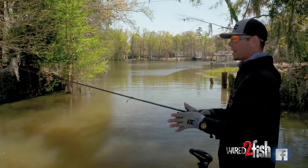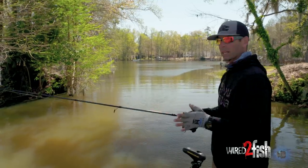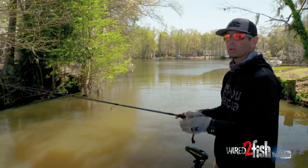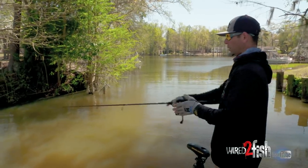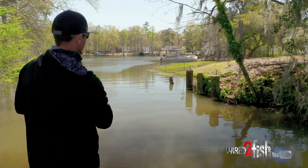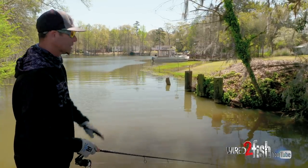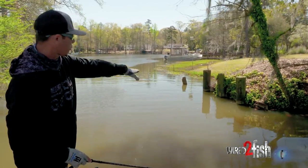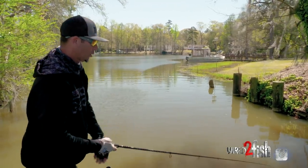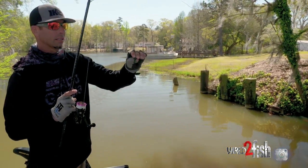We're getting ready to enter a really flat pocket, a flat bay, and we're going to see a lot of different targets. Right now we're looking at more vertical, isolated targets. We've got a few cypress trees here, but look at what we have right here — it's almost like a little entrance, like a seawall with some pilings. It's very vertical, with about three or four feet off that wall dropping straight down. For that vertical fishing, the Neko rig is what I prefer.